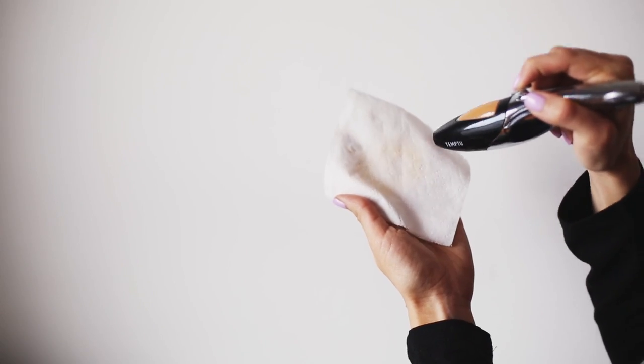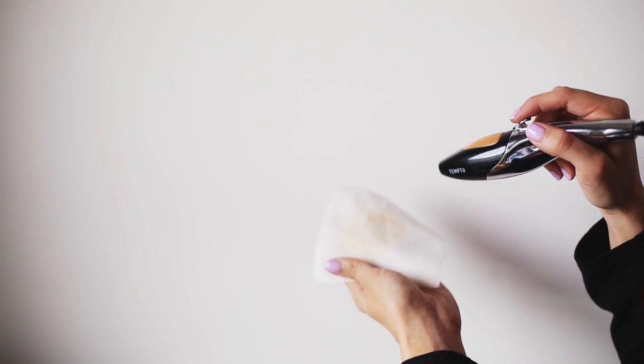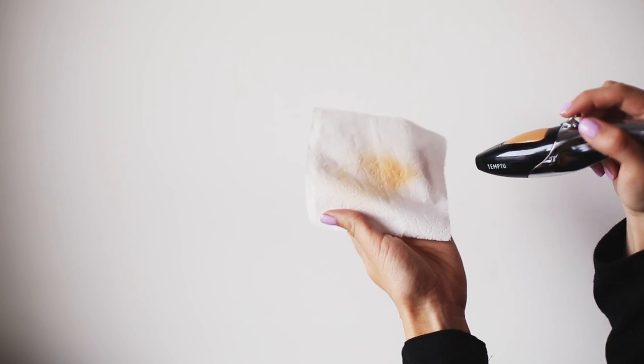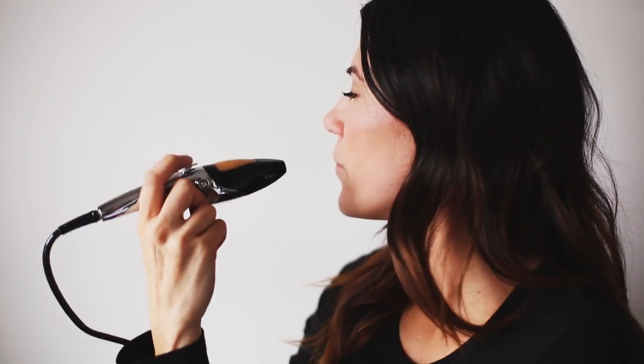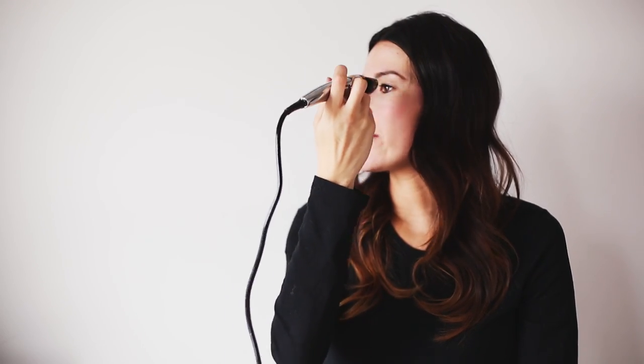As you spray it, you can see a little bit there, and if you pull it back a little bit farther it comes out a lot stronger. If you spray it too hard, it's going to create a wet blotchy look on your face, so you want to just barely pull it back. You're going to do small circular motions and you don't want to go too fast either because that's going to create uneven coverage.